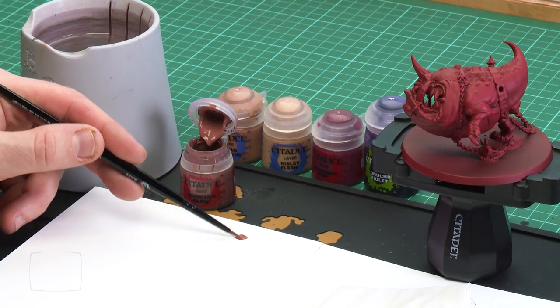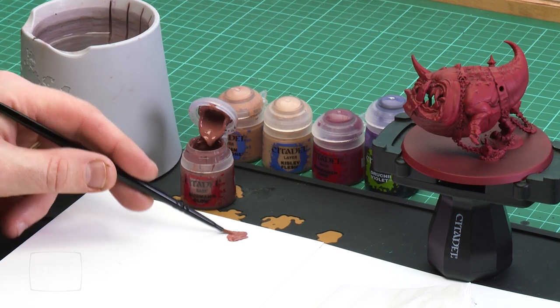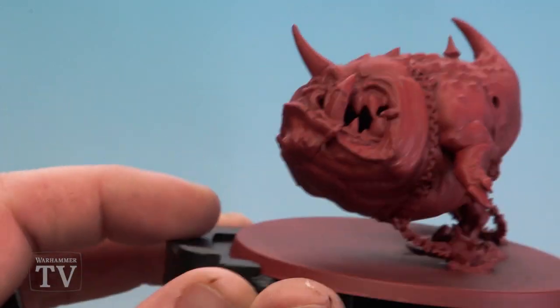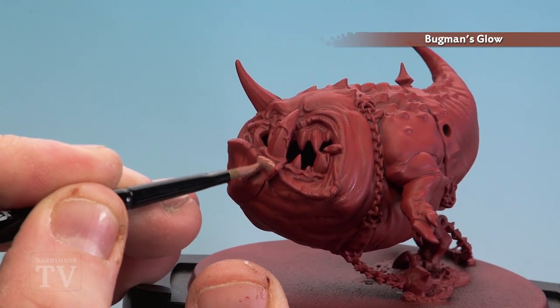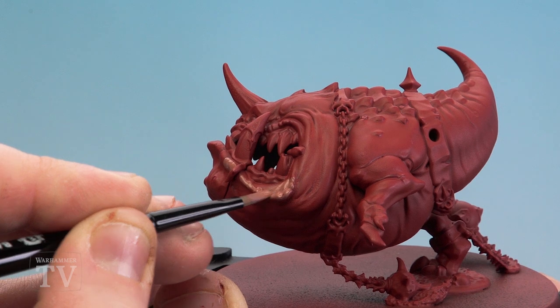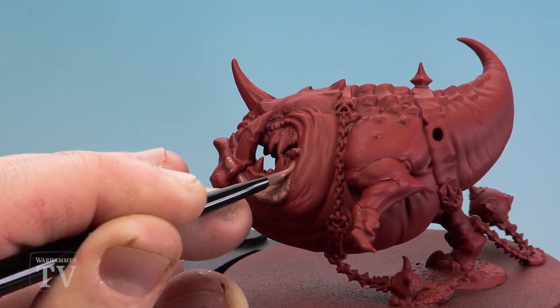So first of all let's start with those lips. I'm using Bugmans Glow — just going to apply a little bit to my palette, a little bit of water, not too much. I'm also using a medium base brush because these are quite large lips on a big beast. I'm going to base coat completely all the lips and might work into a little bit where the red skin of the body will be, but I'm not going to be too precious about that because you can always tidy that with some red later on.